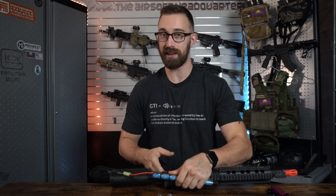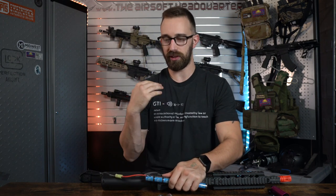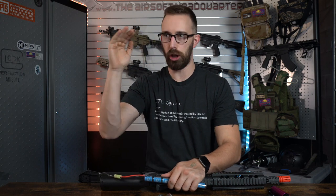You guys clearly heard that rate of fire slowdown. Even though the rifle itself was on full auto, that rate of fire just slugged down to where it stopped entirely.